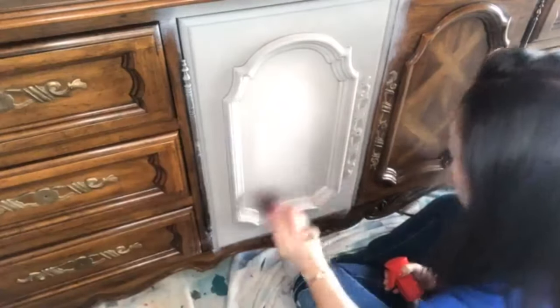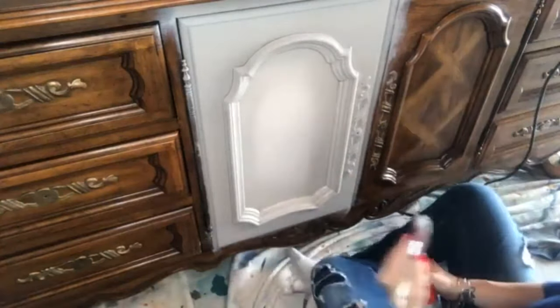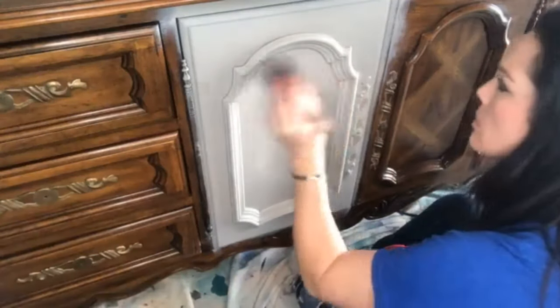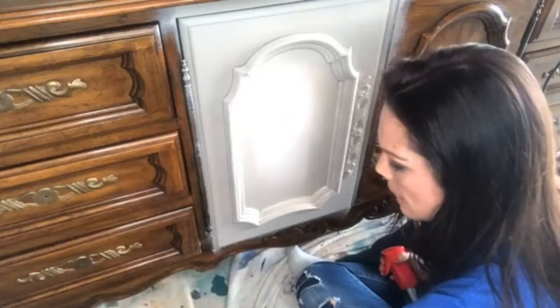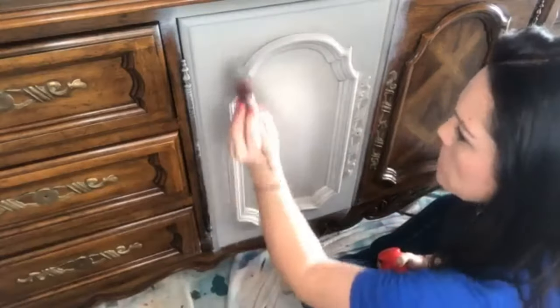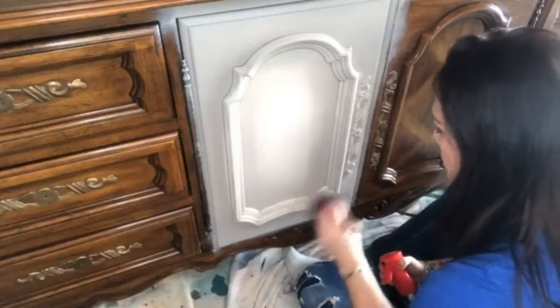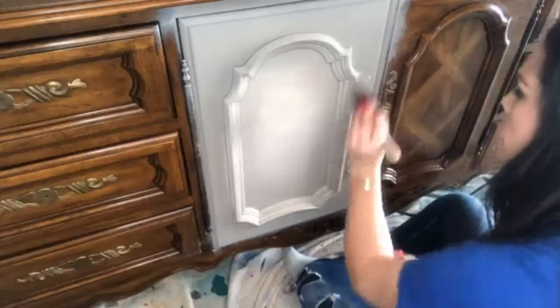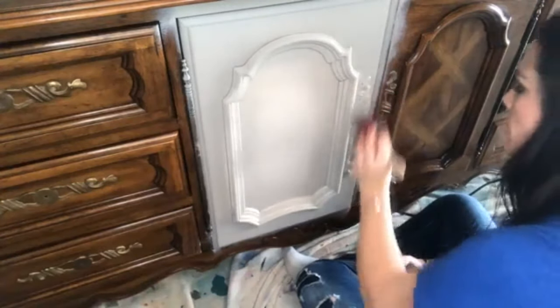I think that's pretty good — just a subtle little blend there. Now since I was flapping my paintbrush back and forth, I'm going to come in and just re-go over this real quick because it's going to have a little bit of white on it.